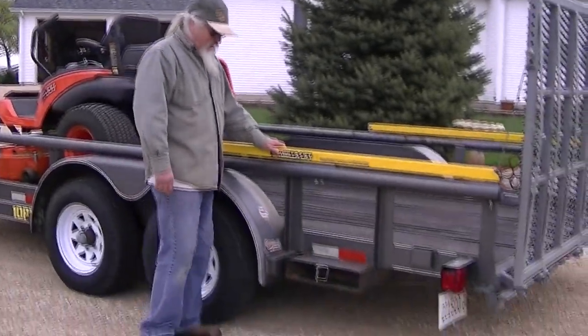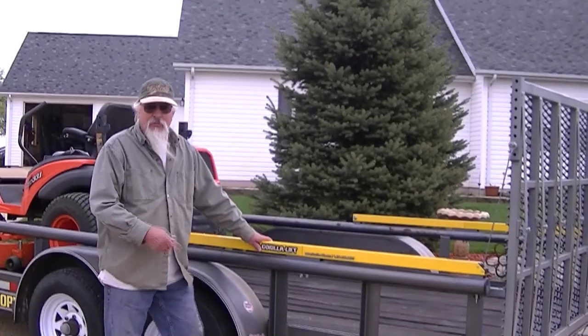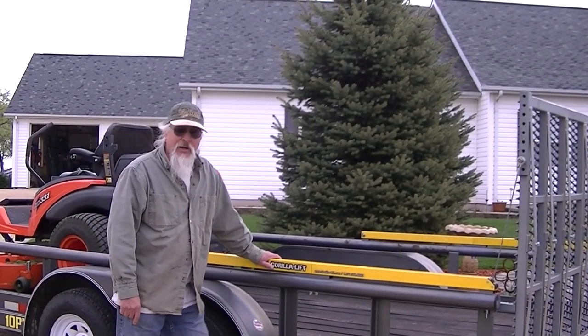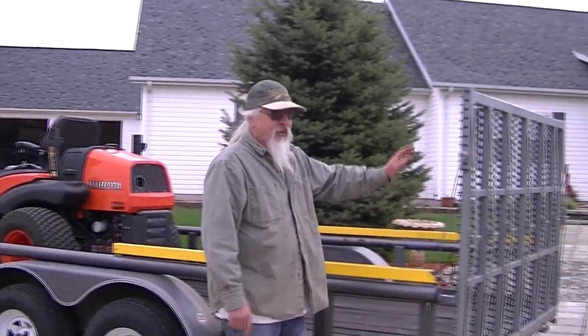Well, I finally got tired of lifting these doggone ramps out of here, carrying them around and putting them on every time I wanted to load up my mower and my tractor. So I went ahead and made me this drop-down gate.